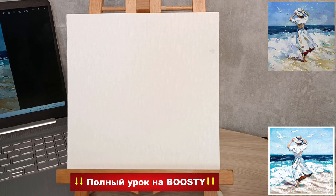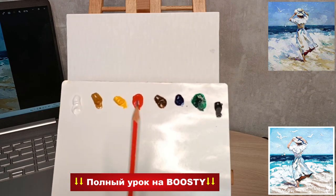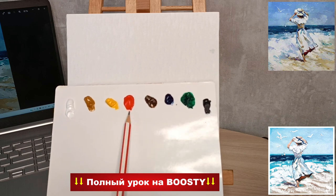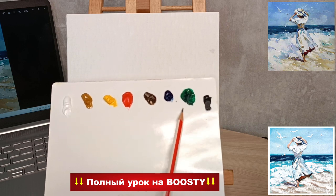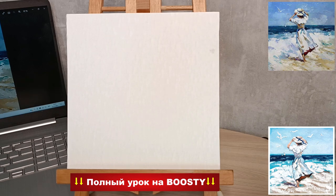Формат я взяла небольшой холстик 20х20. Буду писать на нём по красочкам: белилки титановые, охра жёлтая, кадмий жёлтый средний, кадмий красный светлый, марс коричневый тёмный, голубая АФЦ, зелёная АФЦ и индиго — это все красочки, которые мне понадобятся.